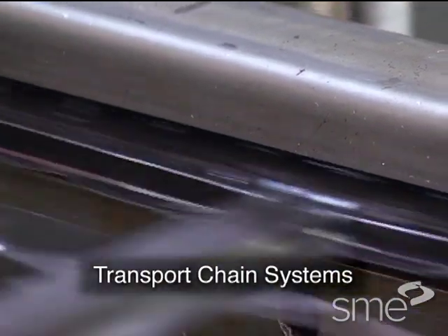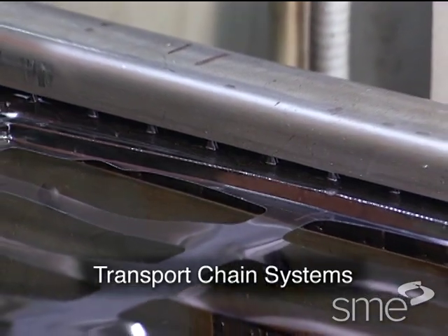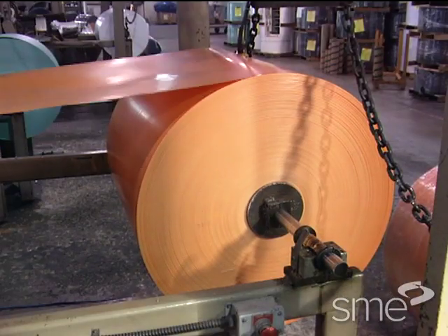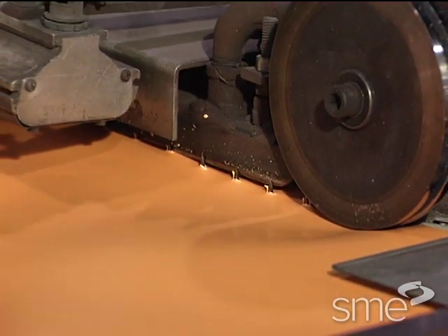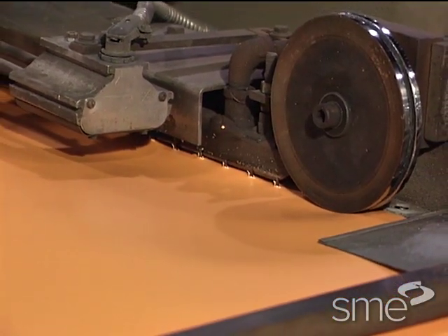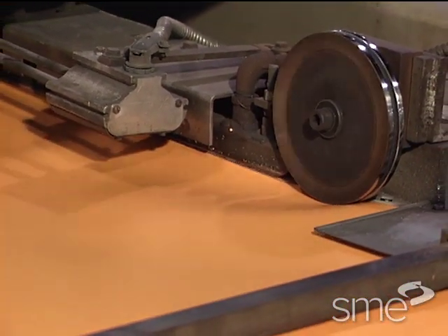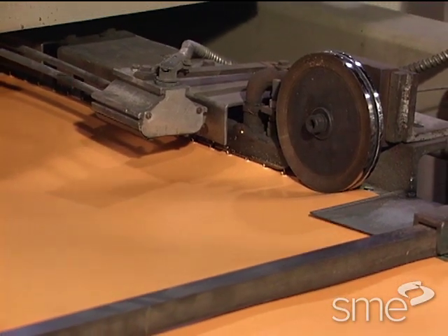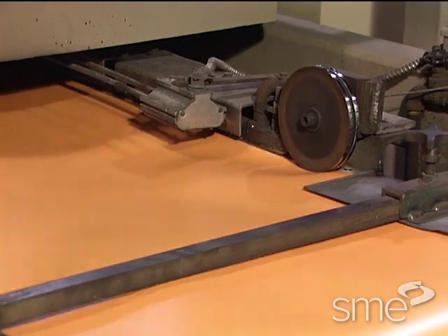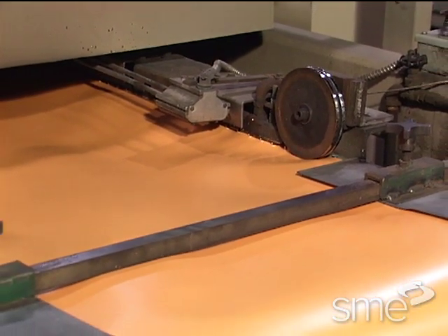Transport chain systems are used for high production roll-fed sheet operations. The roll, which is located at one end of the thermoforming system, is pulled by two continuous transport chains, one at each edge of the roll-fed sheet. These chains have sharp teeth that are used to pierce the edges of the sheet and drag it into position for subsequent heating, thermoforming and post-processing.